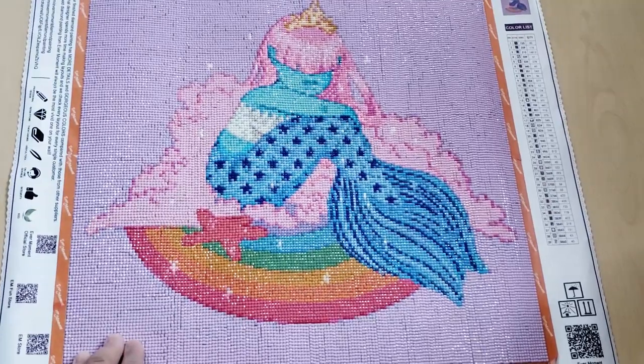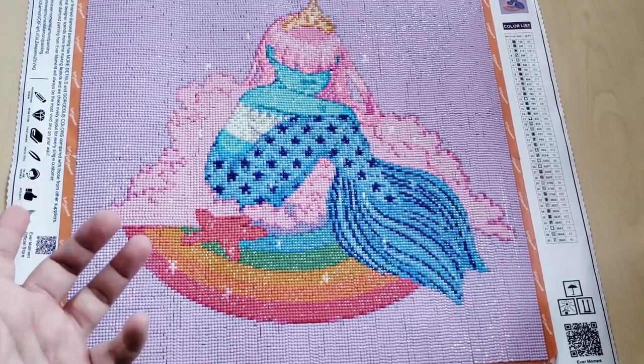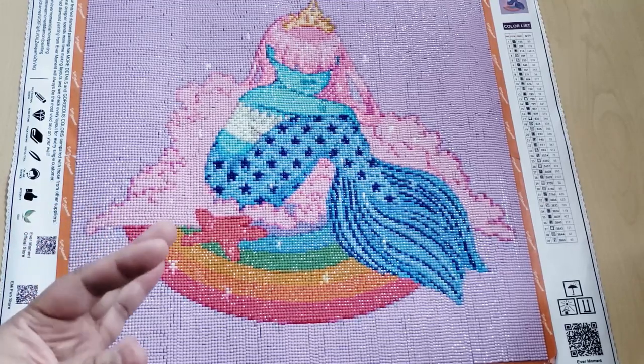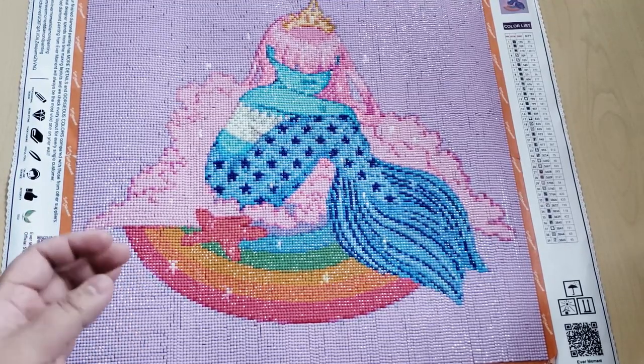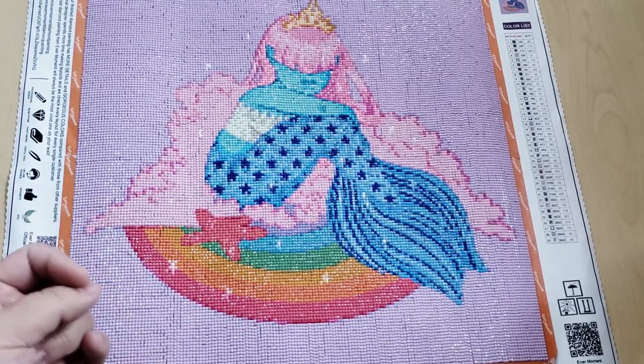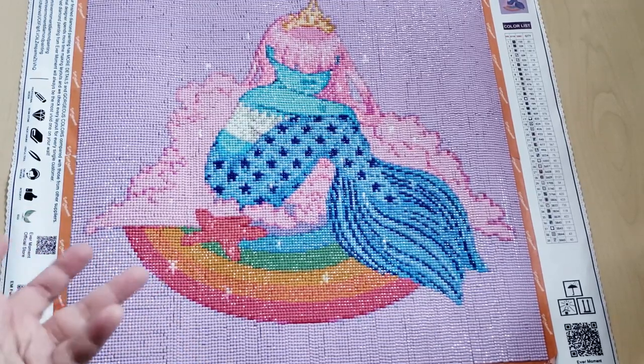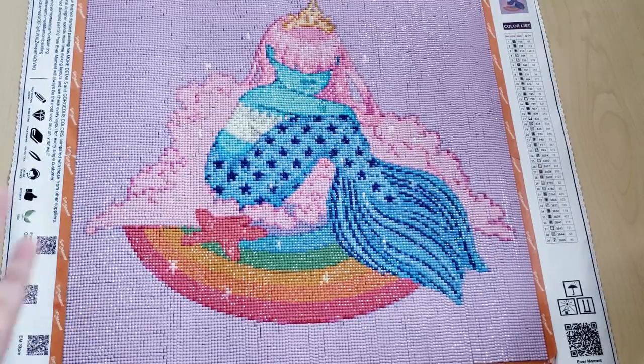It's almost the same cost for resin drills as for acrylic. And if you didn't know the difference between resin and acrylic, there's a whole video which I'll link down below. Resin drills are just far superior to acrylic in my opinion — I love resin drills.